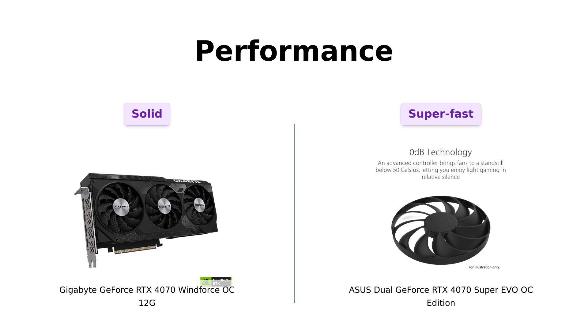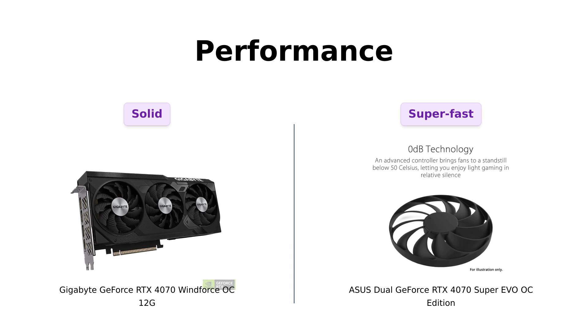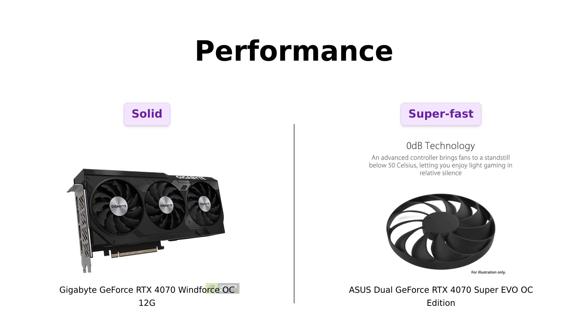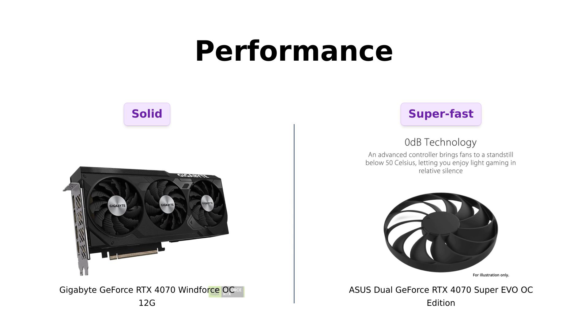Next, let's talk about performance. Both cards are powered by NVIDIA's DLSS3 and the Ada Lovelace architecture, making them capable of impressive performance. The Windforce OC boasts 4th Gen Tensor cores for up to 4x performance with DLSS3 and has been praised for running games at high settings and 60FPS. The Super EVO claims similar performance, but features a boost clock of 2550 MHz in OC mode, which some users have highlighted as a significant advantage for gaming. Reviewers have noted smooth gameplay with both cards, but the Super EVO tends to have a slight edge in terms of raw performance.